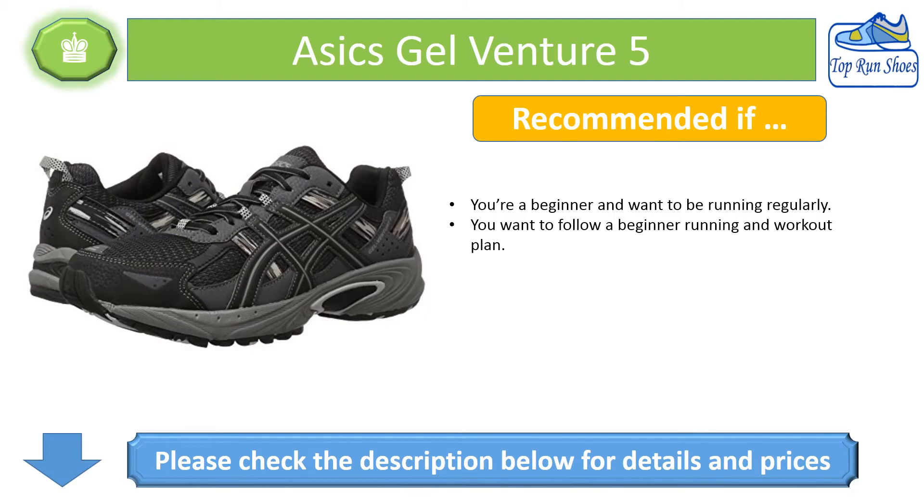Recommended if you're a beginner and want to start running regularly, or if you want to follow a beginner running and workout plan. Please check the description below for details and prices.